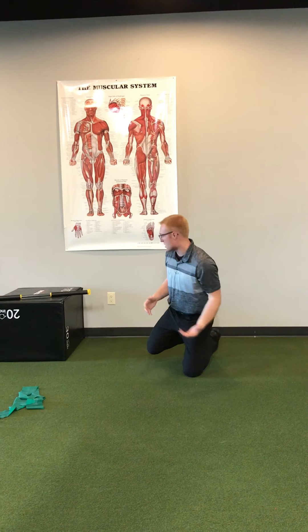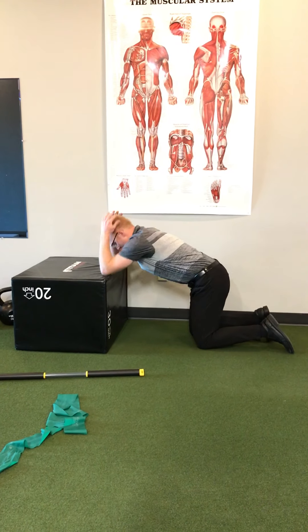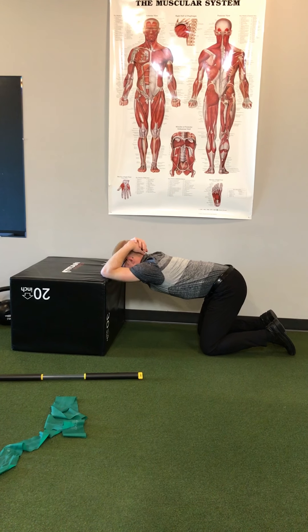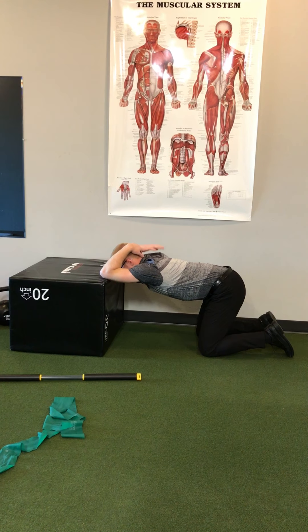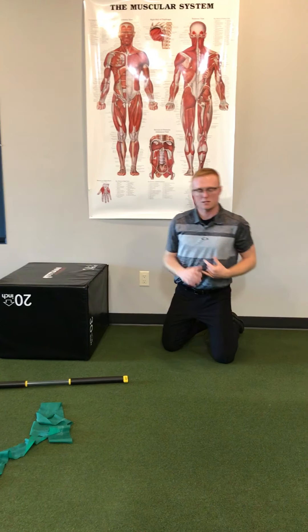We can also do a couch stretch — having the patient with elbows up on a box, back of the head resting, and just allowing that chest to sink down. We want most of the range of motion to come from the thoracic area. This is another way to passively improve thoracic extension.